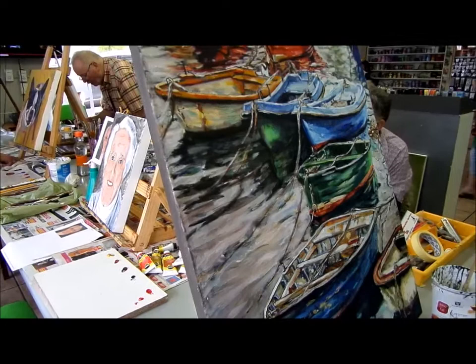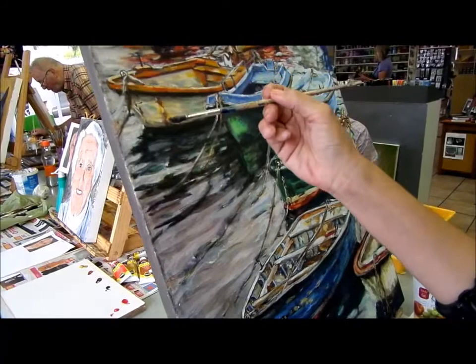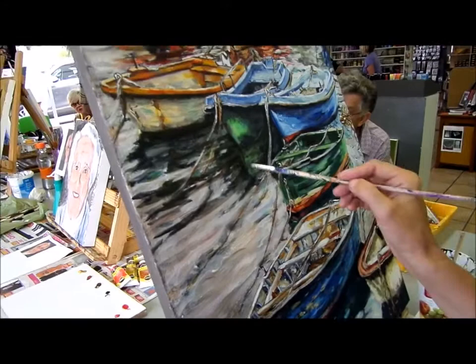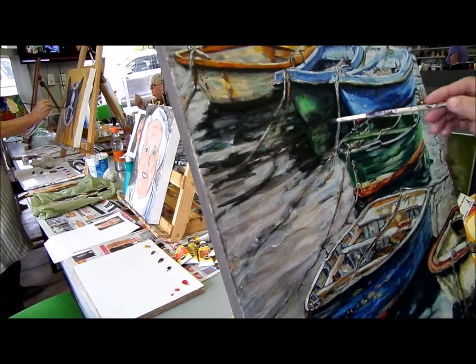I'm just putting the darkest darks, painting the darkest darks. Now, which position am I holding the brush? Second — almost third. Because that would be second and my third would be there, so it's sort of in between second to third. I'm deliberately using a wrist action because I want to get this sort of loose feel.